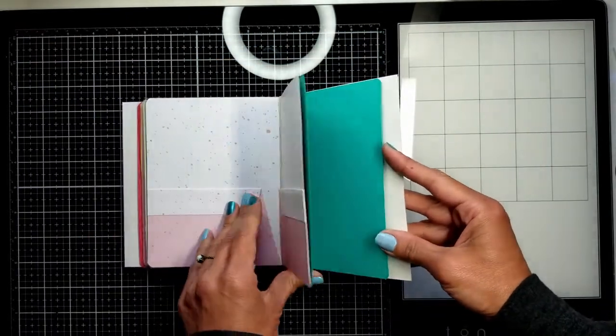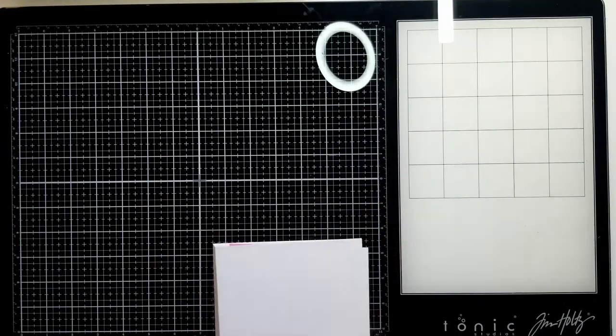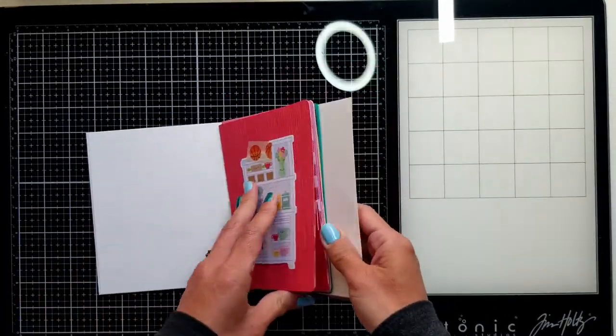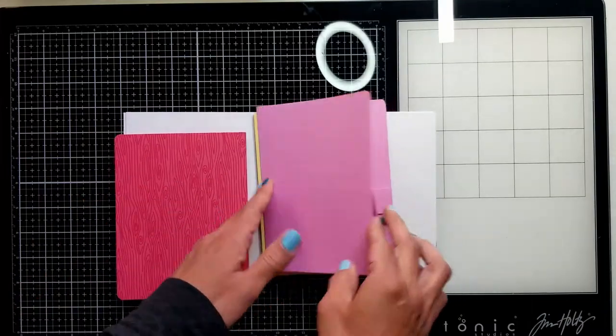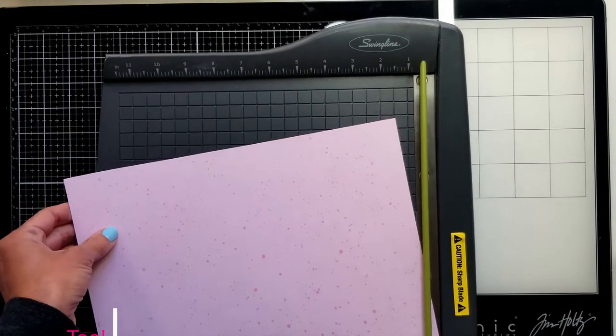I'm going to show you how I put it all together with elastic cords to bind it and stick everything to the cover that we created in the previous video. I'm going to link up in the right corner the link to the previous video so you can see it if you have missed it.